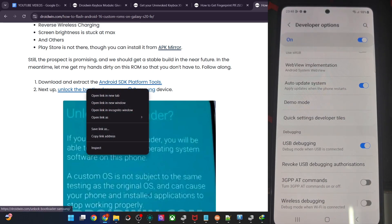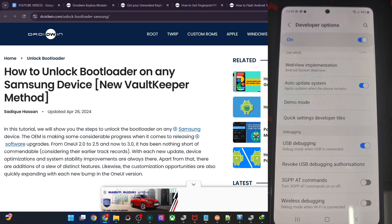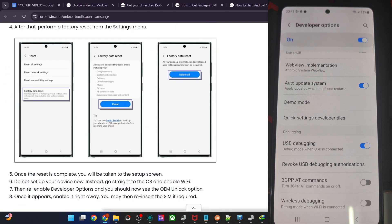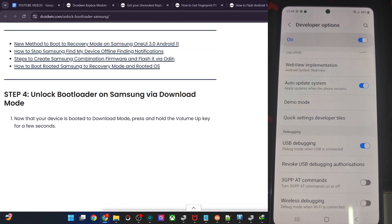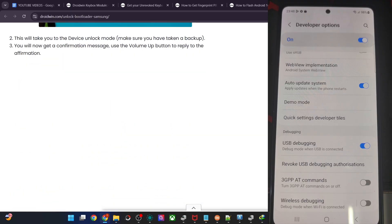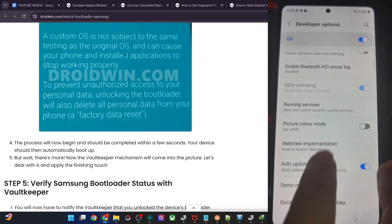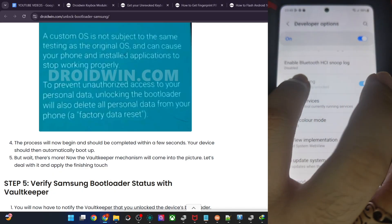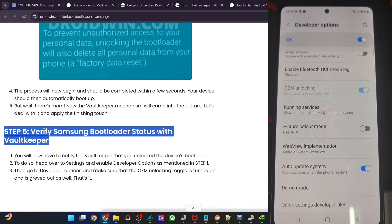Now let's unlock the phone. Boot the phone to Download Mode. Once in Download Mode, long press the Volume Up key — you'll get the device unlock mode option. Press Volume Up again and the phone will now be unlocked. Once unlocked, please re-enable USB Debugging and OEM Unlocking. For OEM Unlocking, you'll need to connect to Wi-Fi first for it to appear. With this, you have also bypassed the Knox warranty.